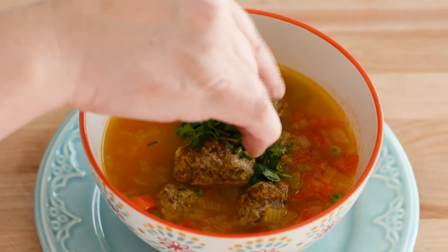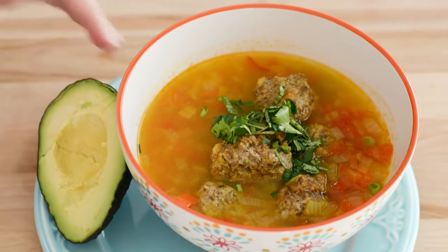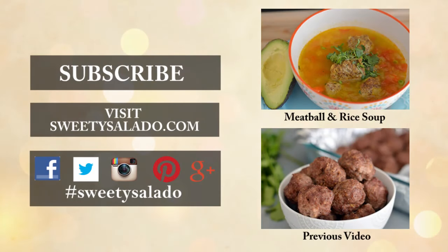And that's your recipe for making a Colombian meatball and rice soup. If you enjoyed this video and this recipe please give it a thumbs up, share it with your friends, and if you haven't done so already subscribe to this channel so you can be up-to-date with all the new videos that I upload in the future. And don't forget you can follow me on Facebook, Twitter, Instagram, Pinterest, and Google+. Thanks everybody for watching and I hope to see you next time. Bye bye and buen provecho!